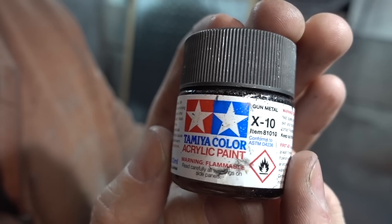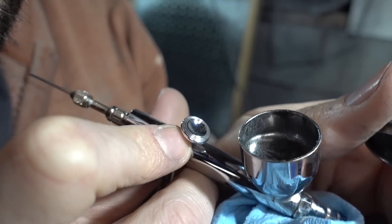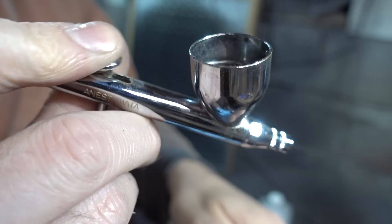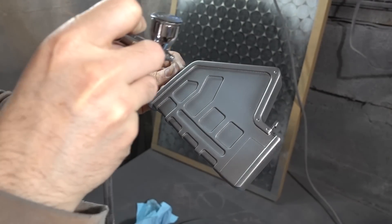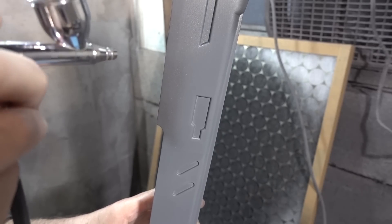All the paints I used for my base colors were Tamiya acrylic paint thinned down a little bit with some rubbing alcohol so I could run it through my airbrush. I started by covering all of the parts in a gun metal color, since most of the gun parts were supposed to be made out of metal, so having that as the first base color made sense.